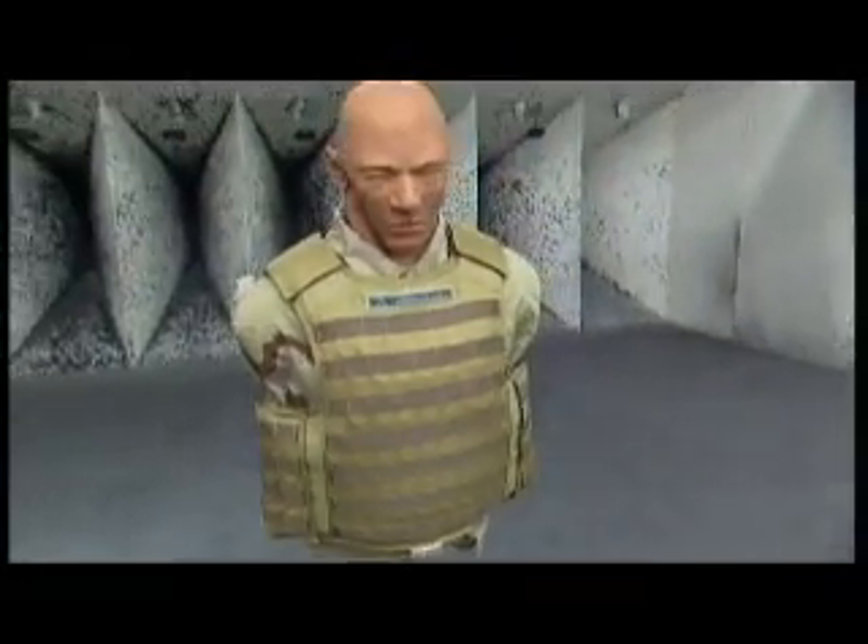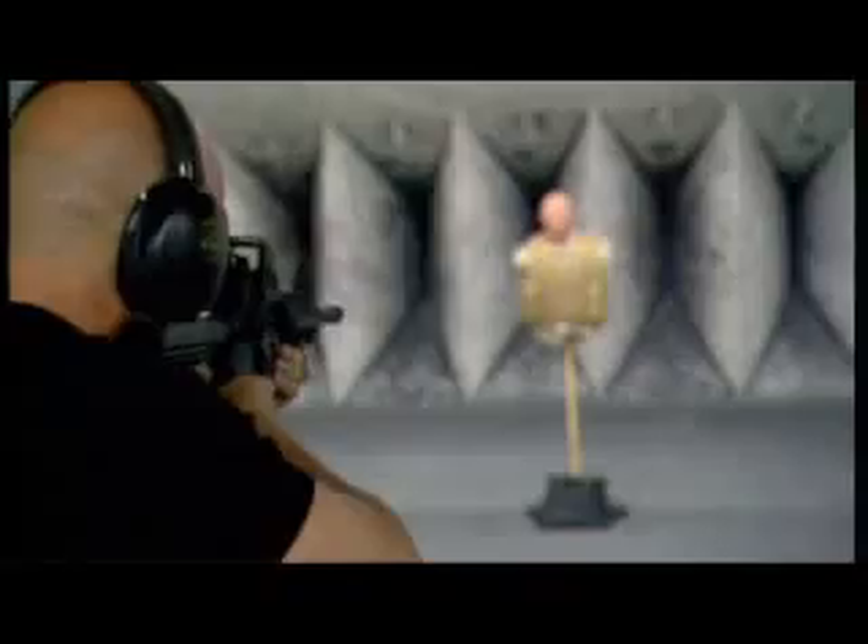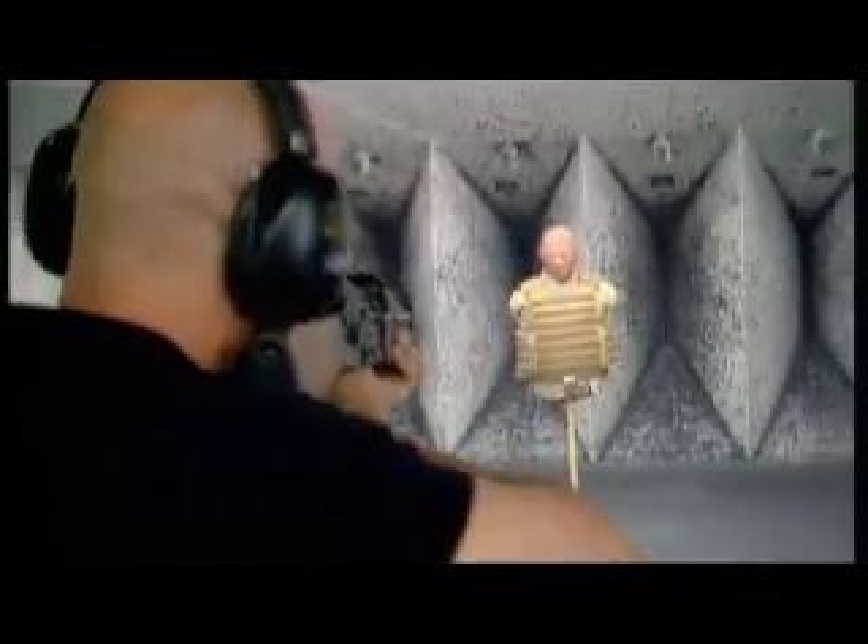I've got an idea that will put Dragonskin to the ultimate test. I've already thrown all kinds of stuff at it — 5.56, 7.62, and even 9-millimeter rounds. It's stopped them all cold. I've never seen anything like it.